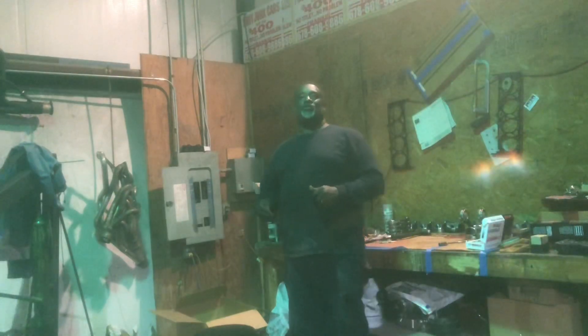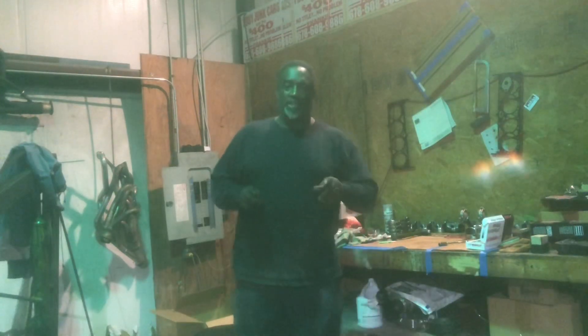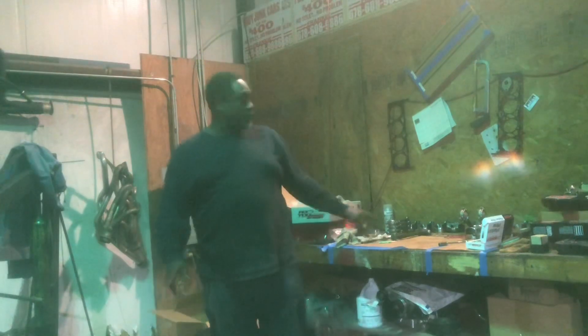Hello YouTube, Joe Buddy Racing. We're back. Hey look, check this out. Tonight we're going to be building a small block Chevrolet engine.